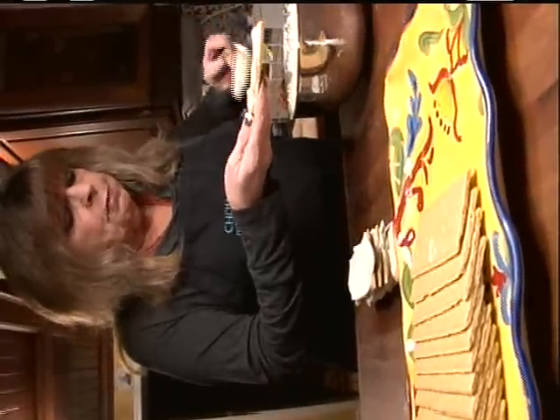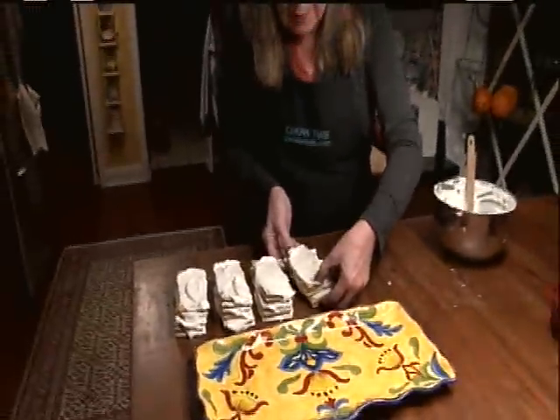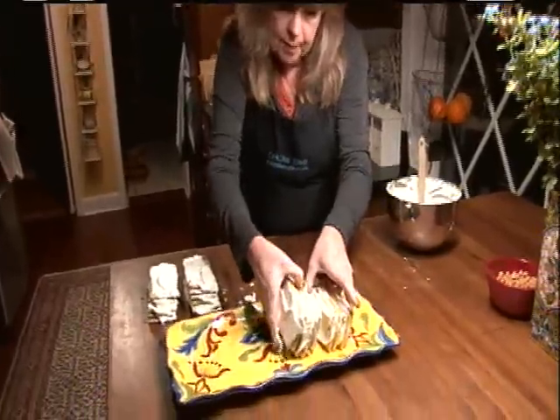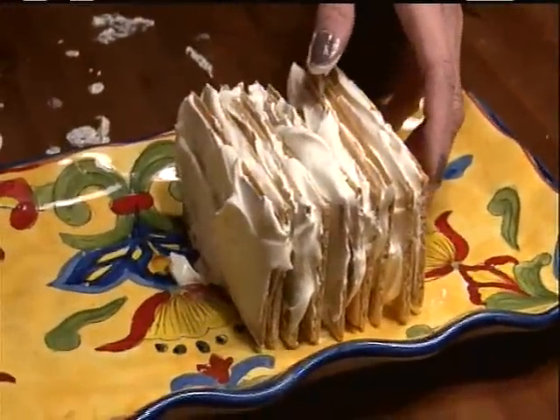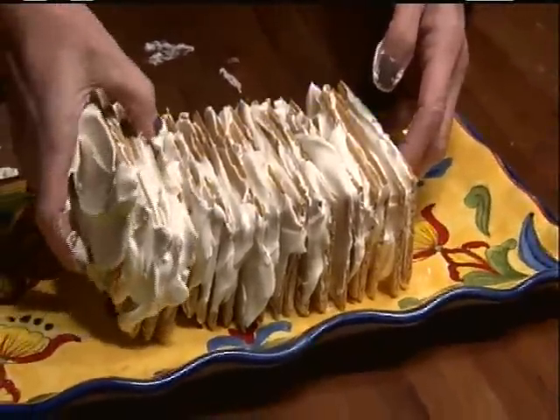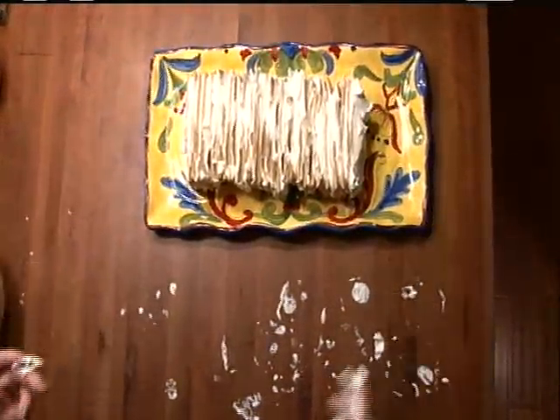This is also a great recipe for the kids to do. Take your piles, set them up on end, like that. Now, I'm going to whip one more cup of whipping cream, slightly sweetened, to cover the whole thing with whipped cream. And the reason I didn't do three cups all at once is because I don't like whipped cream flying all over my kitchen.